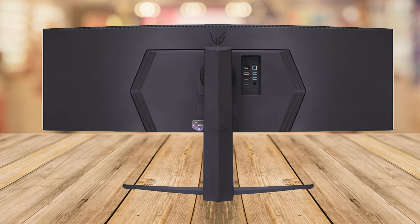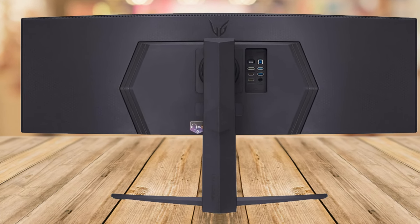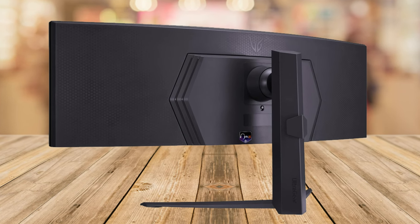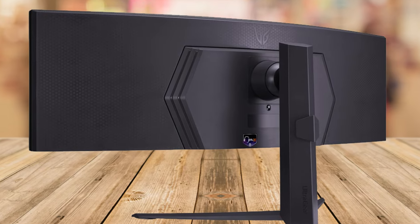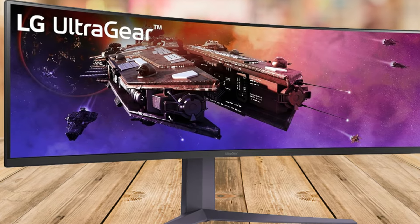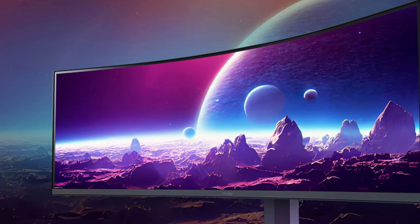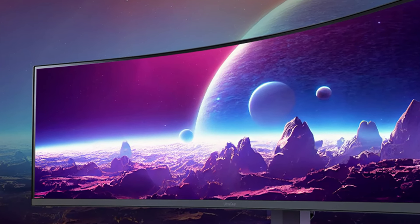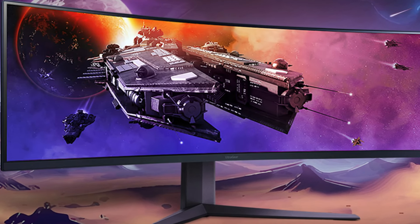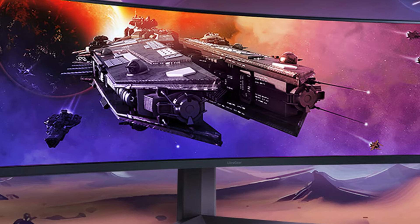One of the coolest features: picture-in-picture and picture-by-picture — you can simultaneously play, watch, and work from multiple sources on one screen. And with multiple connectivity options like HDMI 2.1, DisplayPort 1.4, and USB Type-C, you're equipped for any setup. Don't forget the audio — the built-in DTS Headphone X offers an incredible 3D audio experience, perfect for getting lost in your favorite game world or for those late-night movie marathons.